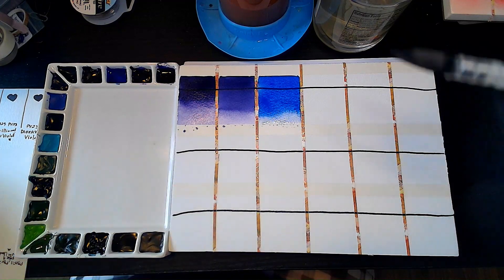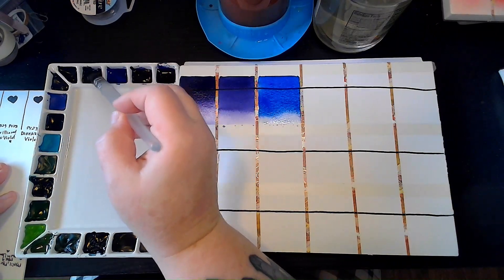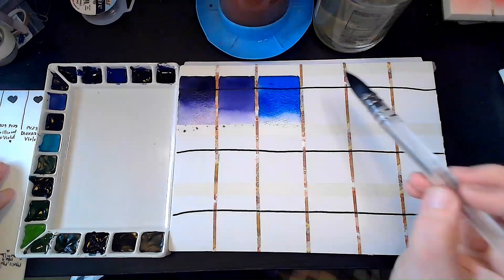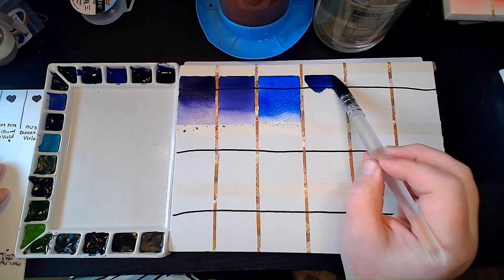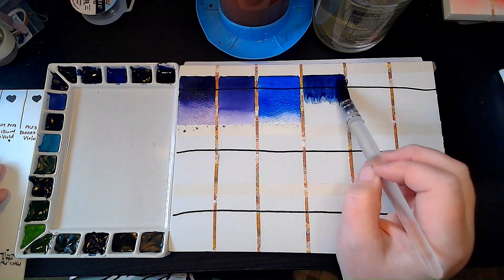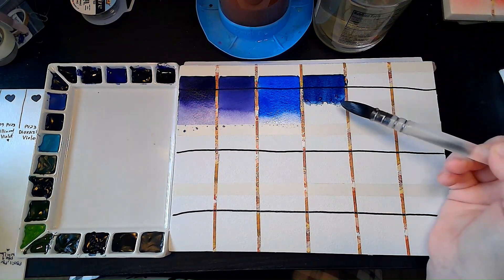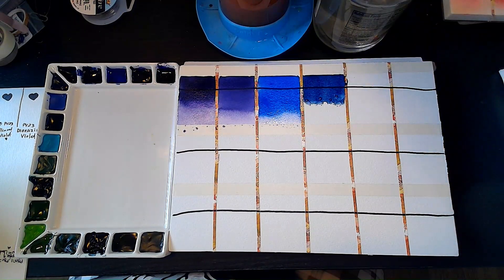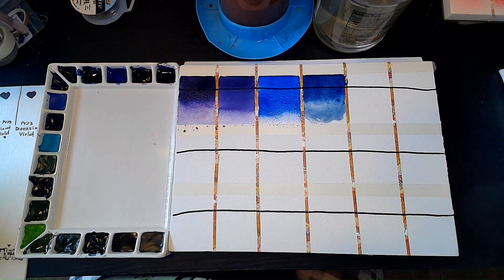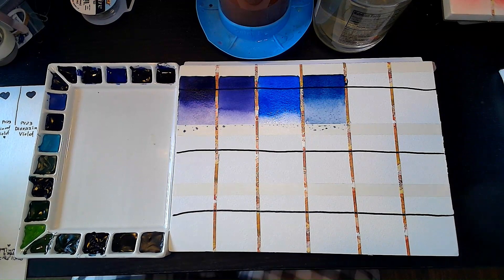Now Indanthrone Blue — this is a blue I'm excited about because I have not had it in my palette before. I've seen some reviews of it. I've seen where some people have added it in place of like an indigo or something. It is a moody yet bright blue — it's like if Prussian Blue went to therapy. It is gorgeous and I am going to probably use it for a lot of stuff. This is like a perfect deep ocean blue.